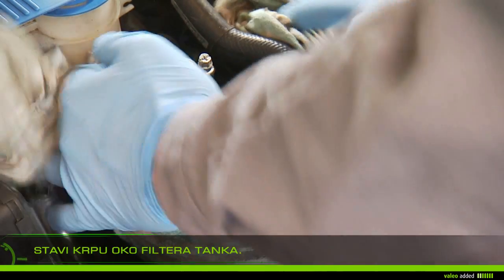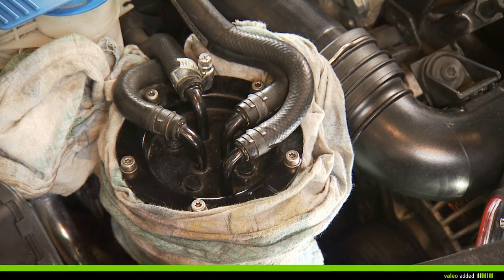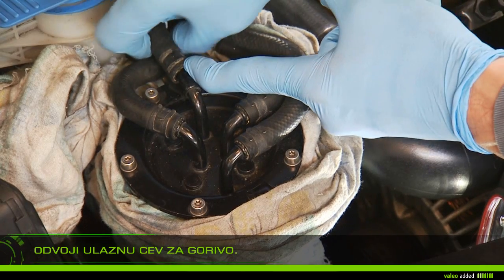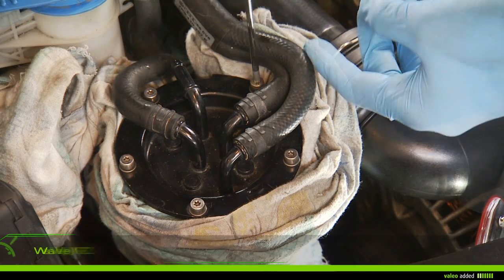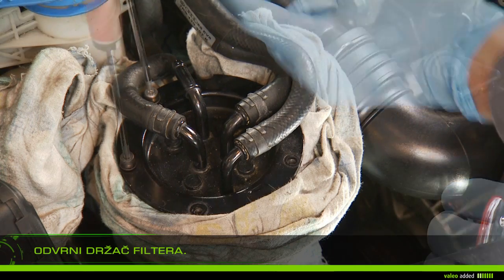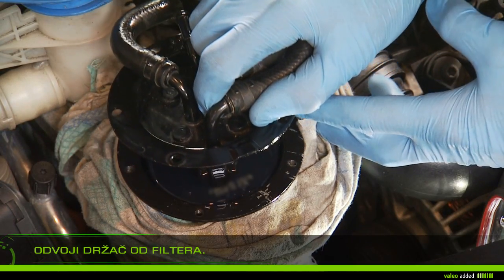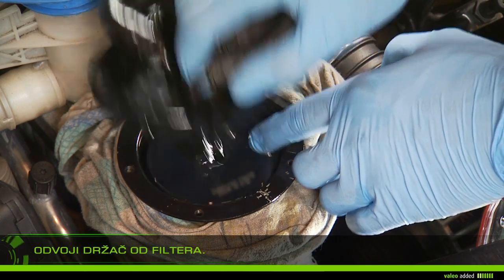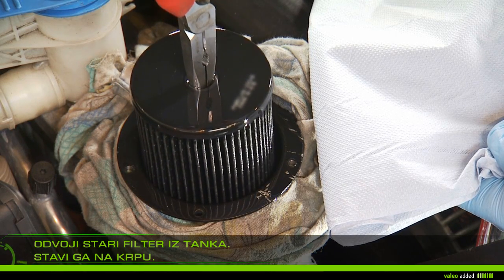Using a screwdriver, unscrew the clamp. Unplug the fuel inlet pipe. Unscrew the screws of the filter holder. Remove the holder, lifting the filter into place. Remove the old filter and put it on a rag to prevent fuel from running out.